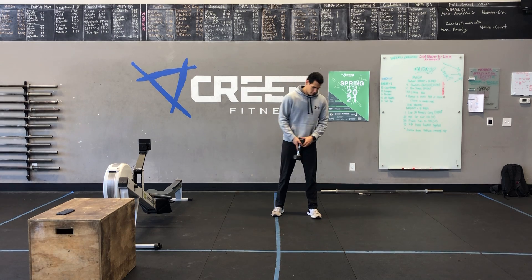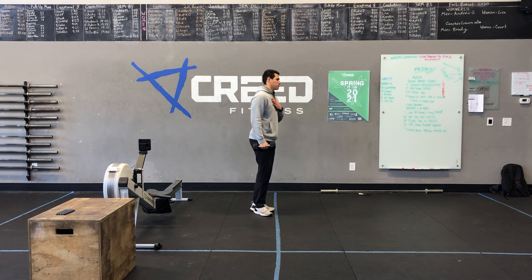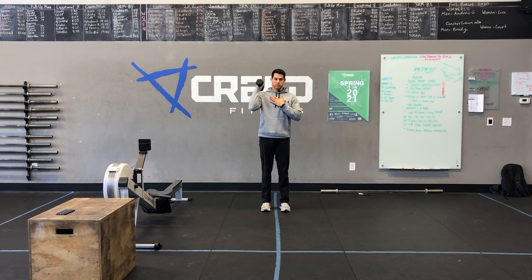Then lastly, 10 and 10 single arm dumbbell push-press — which you already saw that push-press — so 10 on the right, 10 on the left. Y'all have a great Wednesday, fam.